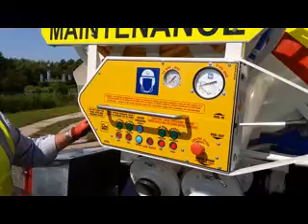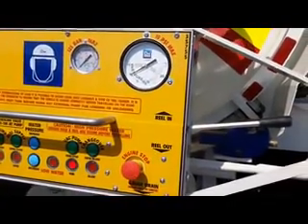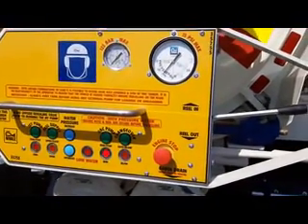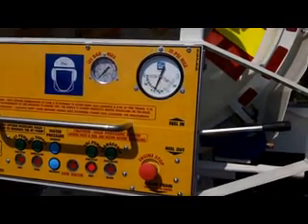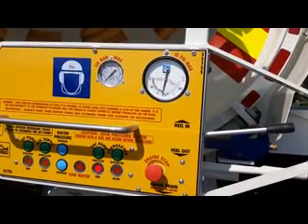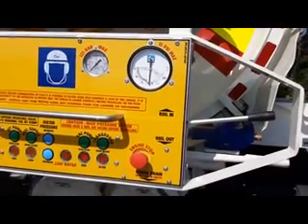See the pressure that's built up. Remember, never stop the vacuum pump under pressure - so we're changing it back to vacuum. We'll let the needle get down to zero and then we can stop the pump.